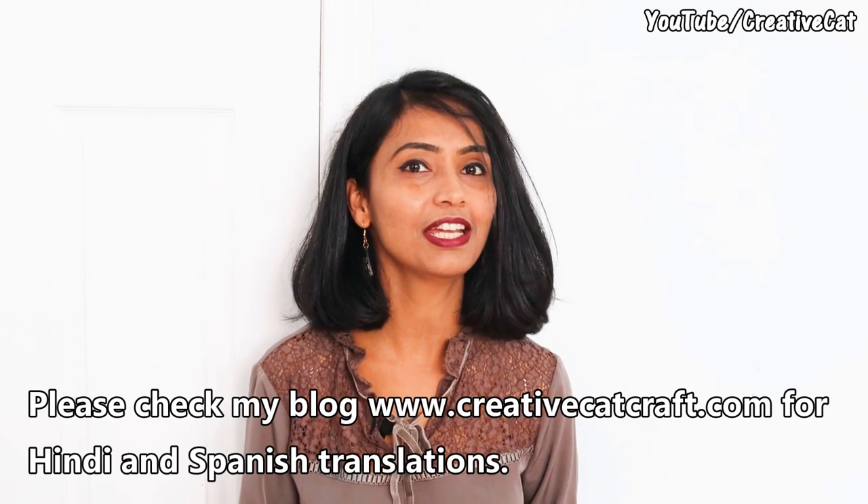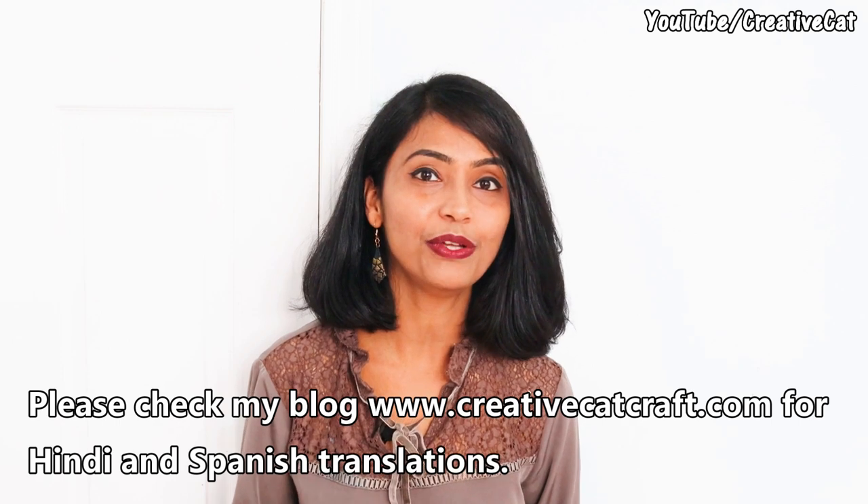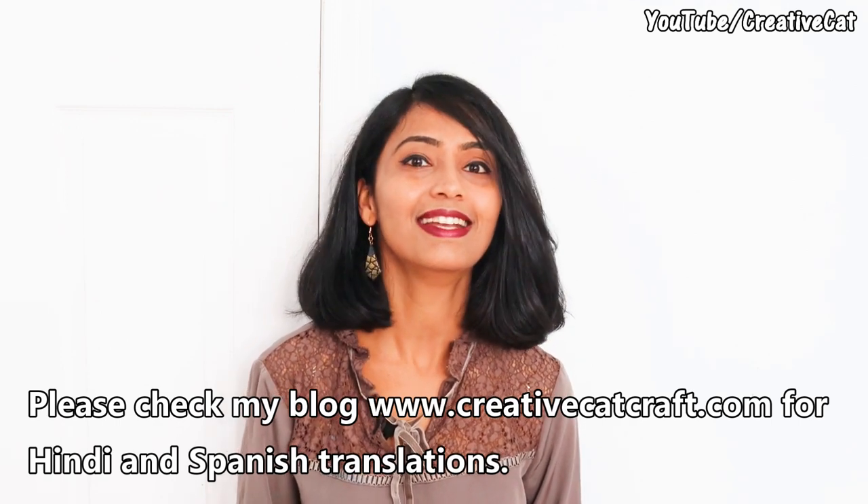I am sure after watching this video you won't have any confusion about which clay to use. Comment and let me know how you like this video, and subscribe to this channel if you haven't yet. Let's start.